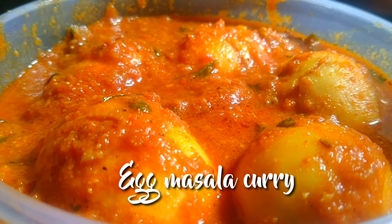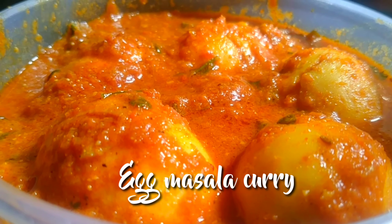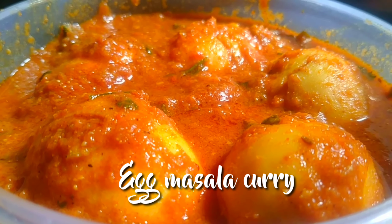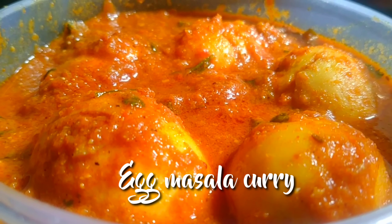In this tasty recipe, I will show you this egg masala curry — I will show you how it is made and try and taste it.